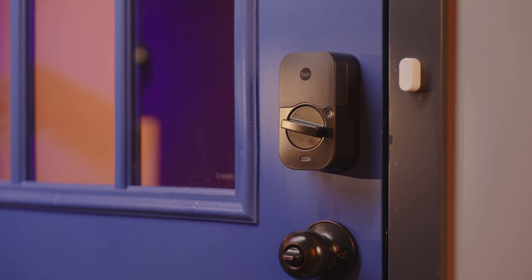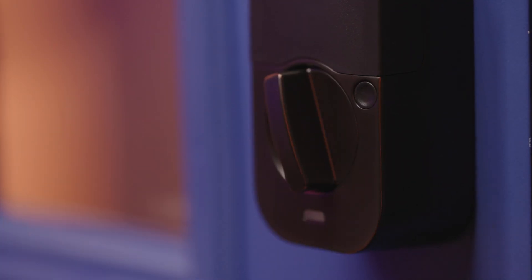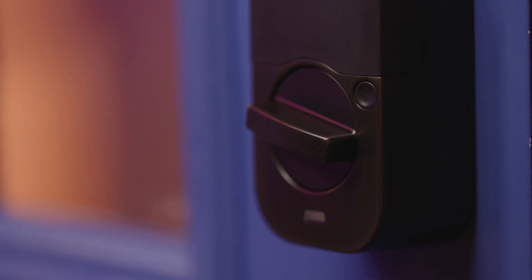Here's a handy tip: if you need to disable auto lock for a while — like you're going in and out of the house during a party or loading the car — just use passage mode. All you have to do is press the passage mode button on the inside of the lock to turn it on. When you're ready to turn it off, just lock the door as usual and auto lock will come back on.